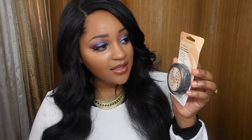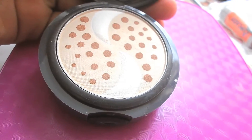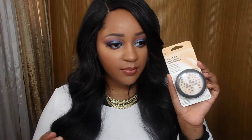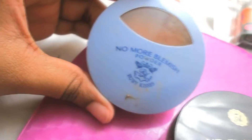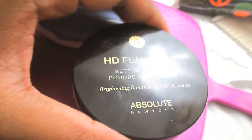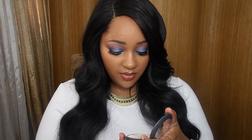I also got this Olay Smart Balance Smart Shade pressed powder. I do need a pressed powder for after I apply my foundation — right now I use a lighter shade for highlight under my eyes and a darker one for contour, but I have no neutral shade to just set my face. I'm actually going to try this right now since I've had this makeup on since this morning and I need to powder my face a bit.